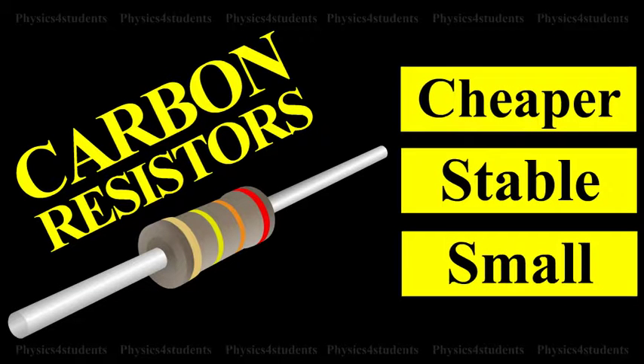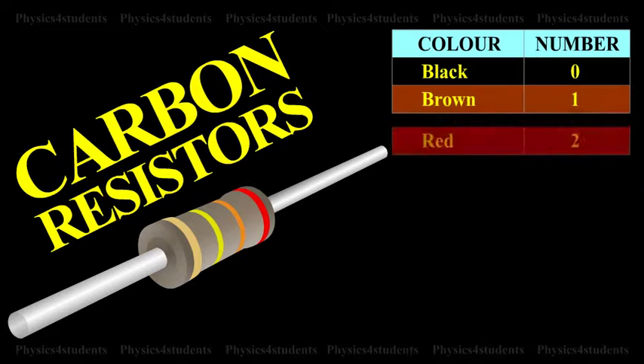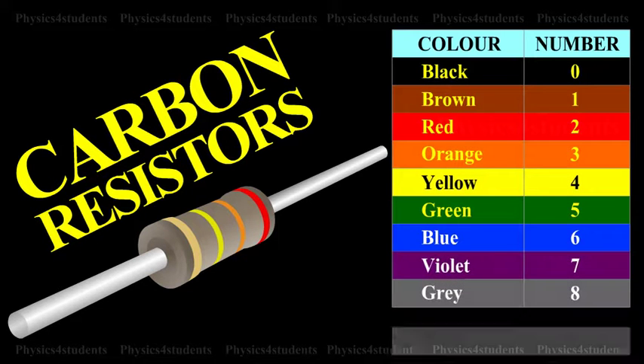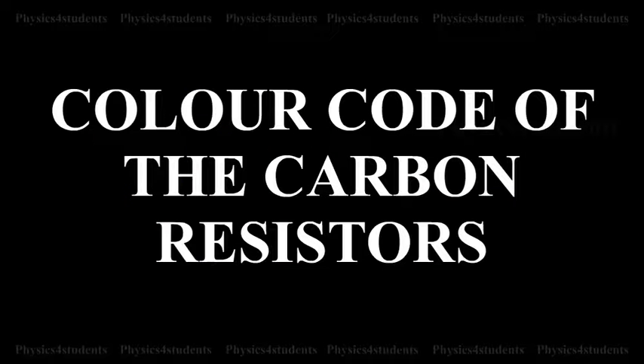The resistance of a carbon resistor is indicated by the color code drawn on it. The table shows the color code for carbon resistors. A three color code carbon resistor is discussed here.